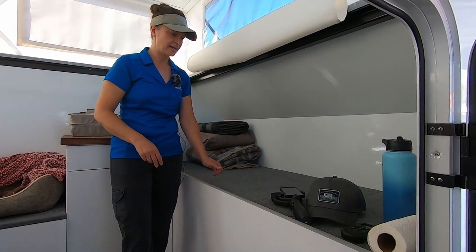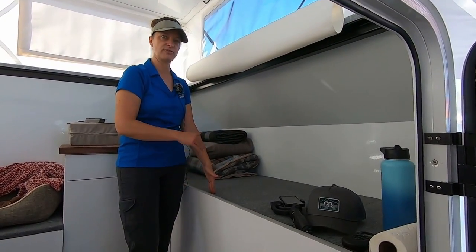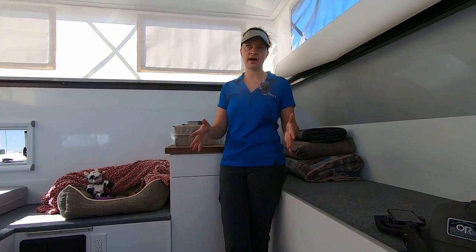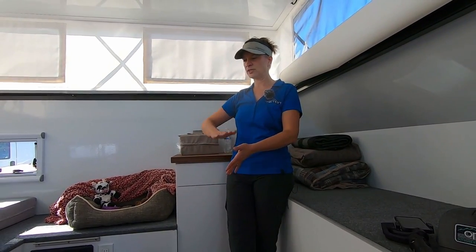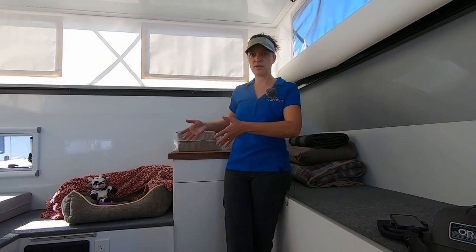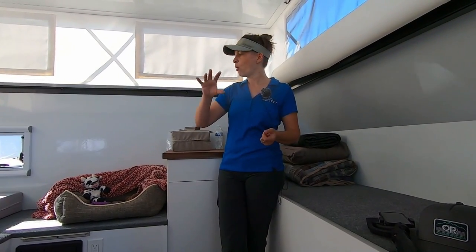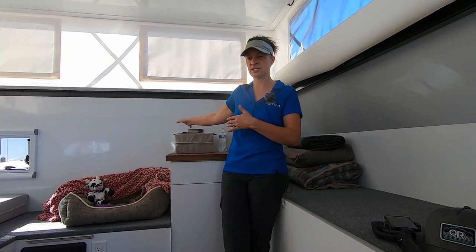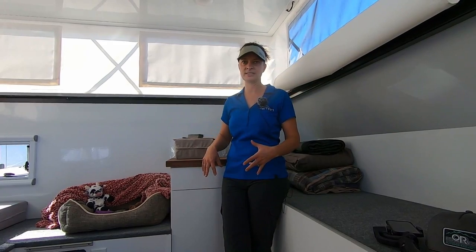You also have access from here to the refrigerator, so when that's slid in you can get to the refrigerator from the inside. For the toilet on the inside, we use the Dometic — I think it's a five-gallon toilet — so that's a self-contained flushing unit that lives in there. You can open it up, sit on it in there, and then when it's time to take it out, it just unclips and you can take it out to dump it, or take it and put it into the shower room outside and use it as an outside toilet.